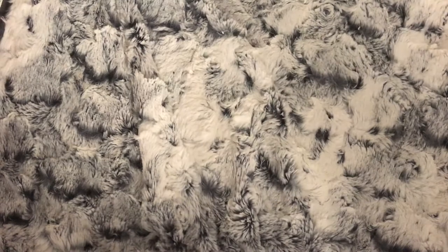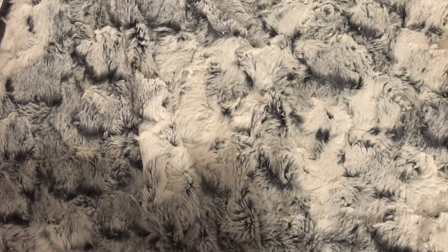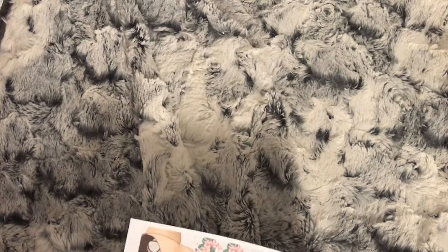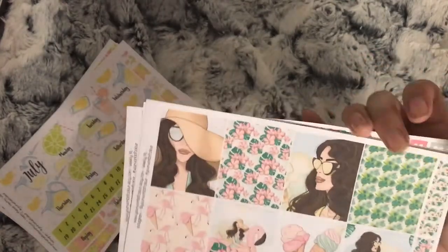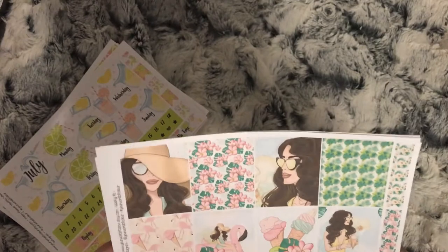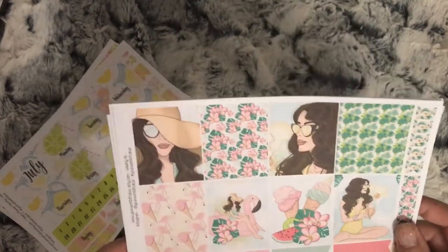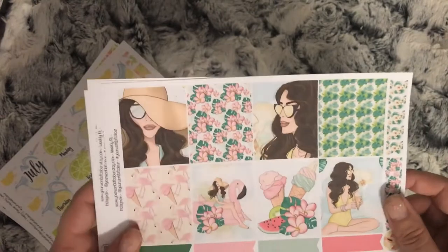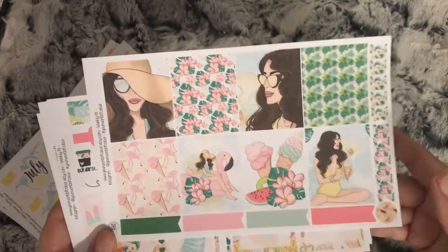Hi everybody, I have the first part of my Etsy haul for June. I have an order from Your World of Color - I ordered a weekly kit, this is in Erin Condren size. I am using a Happy Planner and you will see me use this already. This is the Olar kit, so you have your four boxes and some flags.